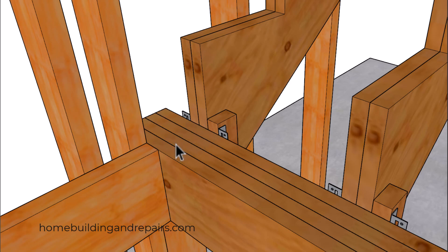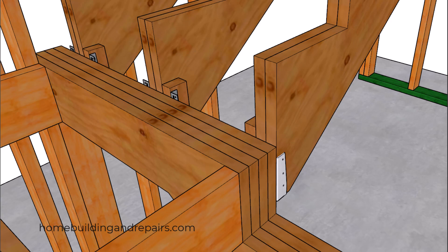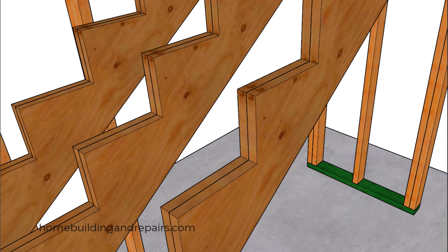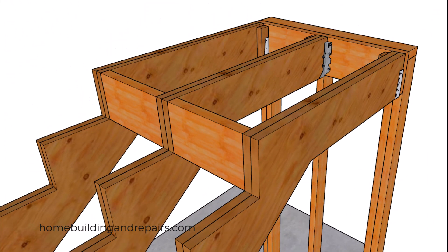Over here you can see where the hangers aren't going to be in the way, because the landing sheathing is going to butt up against the face of the stringer — or at the very least, keep it about an eighth of an inch away from the stringer in case the wood expands. That expansion could occur between the plywood or the construction standard lumber you're using.